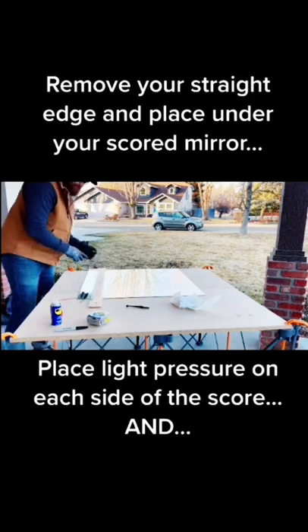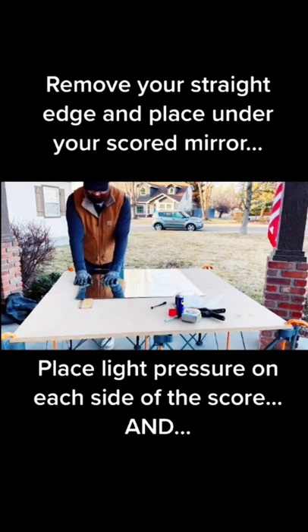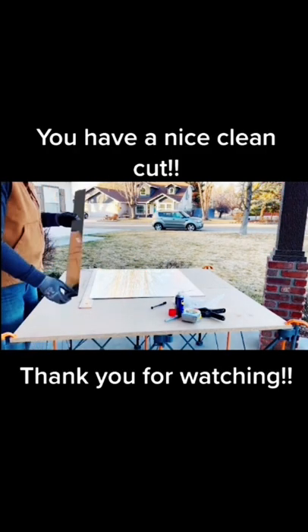Once we have this glass scored, we're going to unclamp our straight edge, place it right under the score, and place a little light pressure on either side — and you should come out with a clean break.